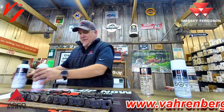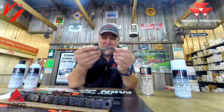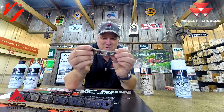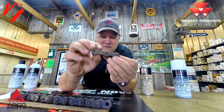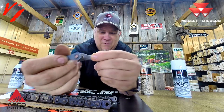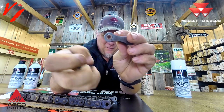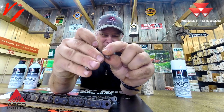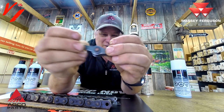First, let's talk about where lubrication needs to go. Here's a section of chain — we've got three links: a roller link and two regular links. You can see the chain pivots right there on that link. This roller is pressed into two sidebars, and you can see the hole where the pin comes through. The lubrication needs to be where this pin and that roller meet — that is where your wear is going to occur.